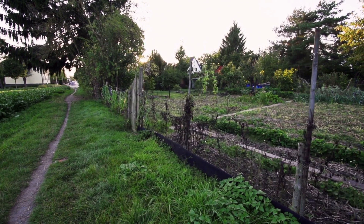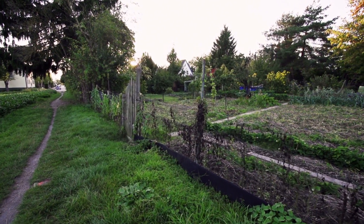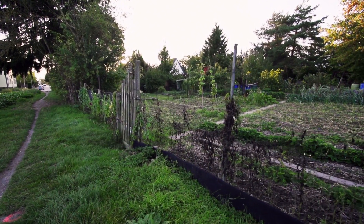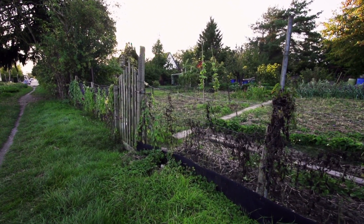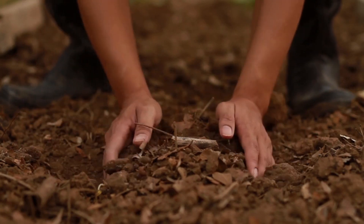Another example is the seven-layer forest garden, which differentiates plants by their use of vertical space. It includes a canopy layer of trees at the top, followed by dwarf trees, then shrubs, a layer of herbaceous plants, the rhizosphere — for example root vegetables — then ground cover plants like strawberries, and finally vines.